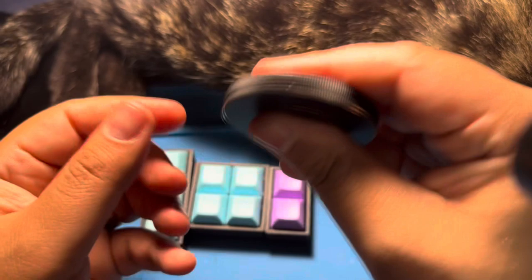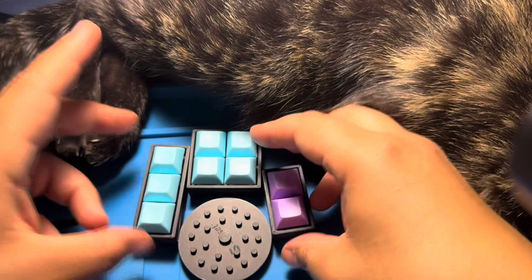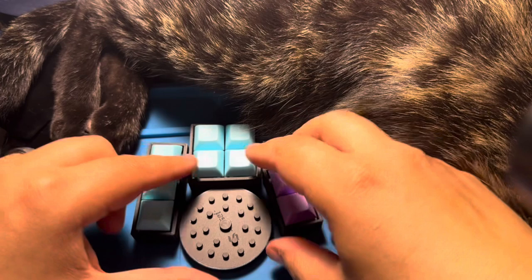I'll be ordering one of these once Dan makes them again — they're just so addictive. I should have ordered it. Anyway, there you go folks. These are fun. I don't know if I would recommend the really expensive ones. I hope Kyle does a video on them, because he said they're not as good as the cheap ones. It's amazing what you can 3D print nowadays. Thank you guys for watching.